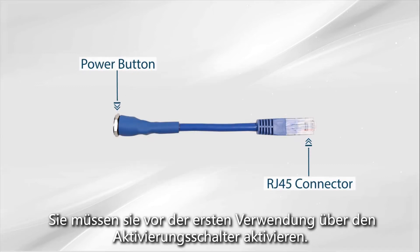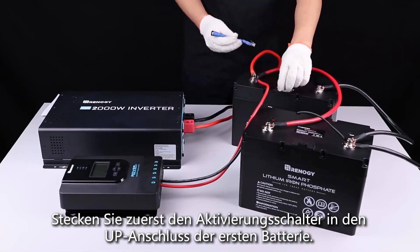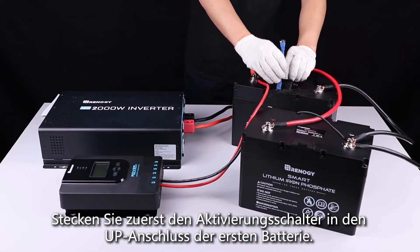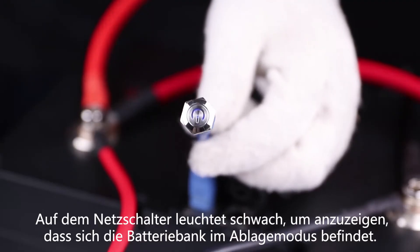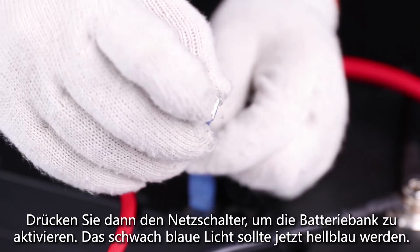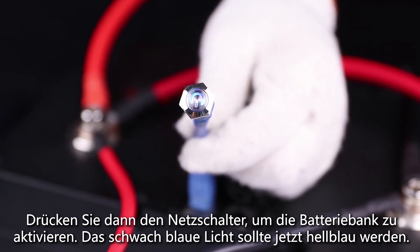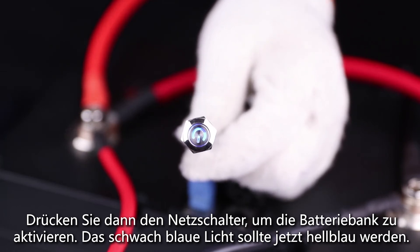For safety reasons, all the batteries leave the factory in shelf mode. You'll need to activate them prior to first use through the activation switch. First, plug the activation switch into the up port on the first battery. There will be a dim light on the power button indicating that the battery bank is in shelf mode. Then press the power button to activate the battery bank — the dim blue light should now become bright blue.